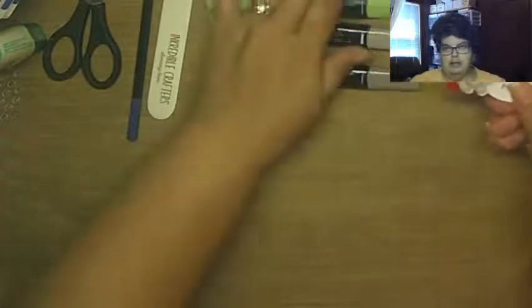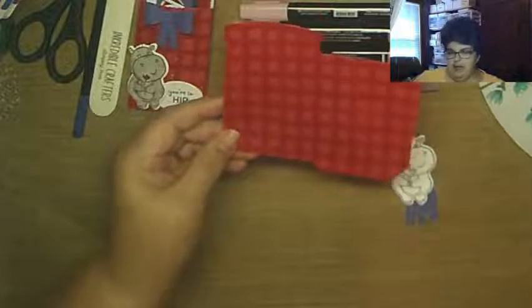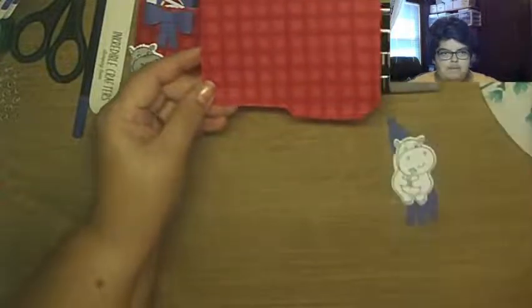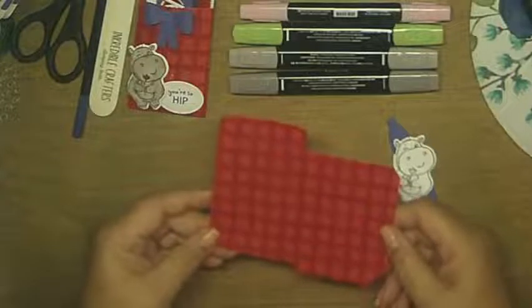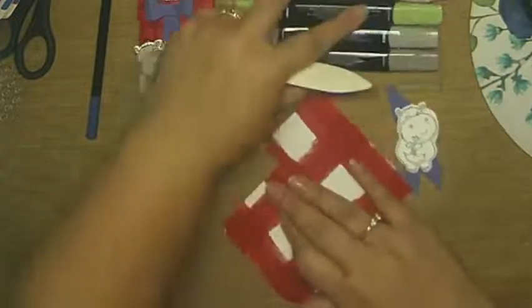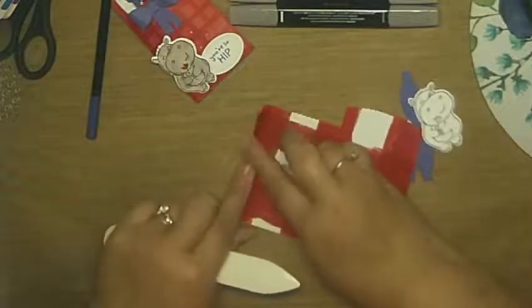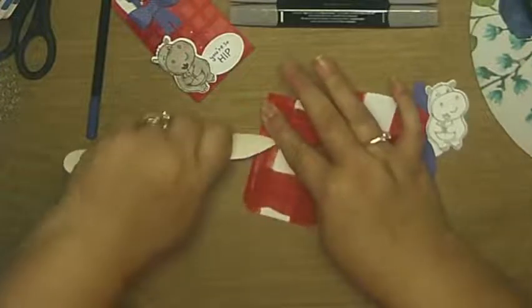I've already die cut the pieces we're going to use. The biggest die cuts out your little pocket and it has score lines so you know where to fold your little envelope. All you do is take it and fold it, burnishing it at the score lines — you'll be able to see them once you run it through your cut and emboss machine. We're just going to crease it and burnish it well, just like that, and then there's one at the bottom too.